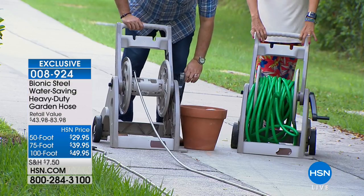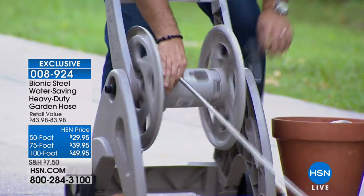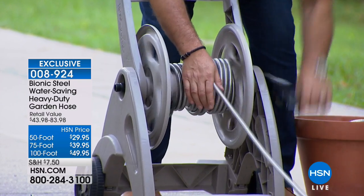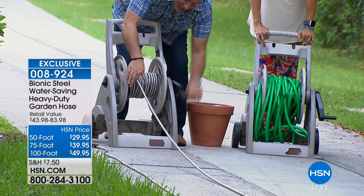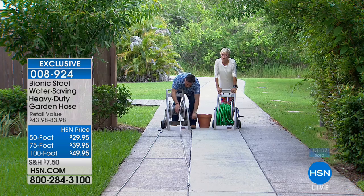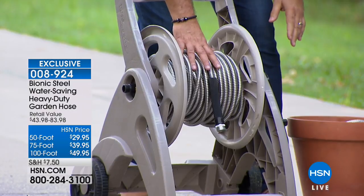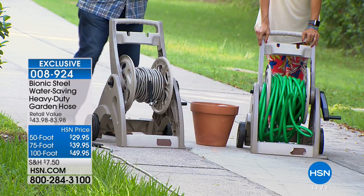Now here's the Bionic Hose. I'm going to start reeling in this 100 feet — notice how easy it is, I'm not working particularly hard, just talking the whole time while it glides across the pavement. Look how quickly I did that. That's 100 feet of Bionic Hose, neatly coiled with not one misaligned section — compared to the tangled mess of 100 feet of rubber hose.